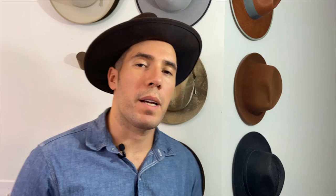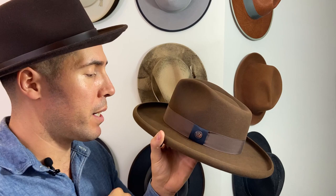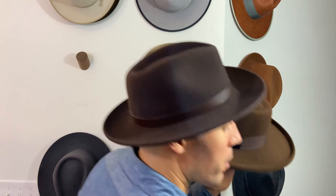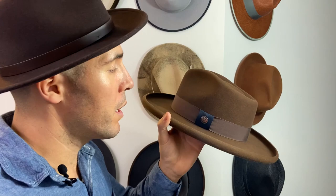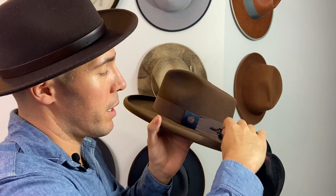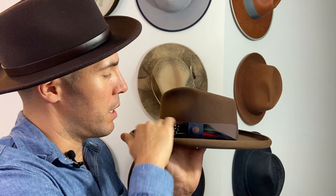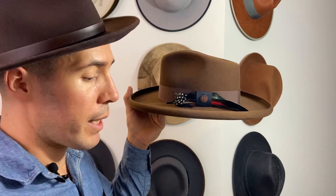I'm also going to show you an option to put feathers horizontally. Most of our hats have a gap behind the bow horizontally. With the needle nose I'll just feel through to make sure there's space — you can see it poking right through. Take the stem, point the bottom toward the front of the hat, and gently guide it through, snaking it through like that. You get a nice layered look horizontally, and then you can add a vertical feather on top. Two different feathers, two different directions — have fun with it.